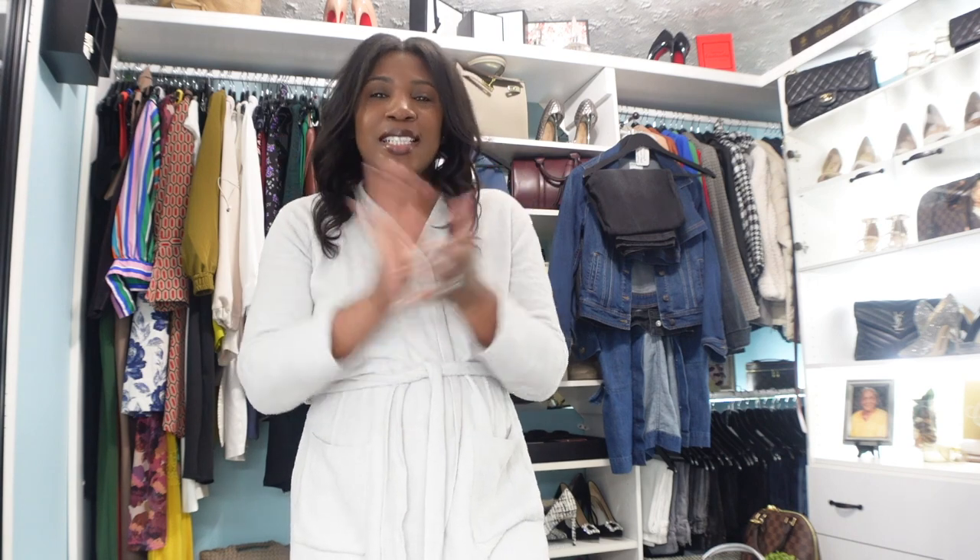Hey girl, welcome or welcome back to the channel. My name is Sheryl, and on this channel we talk about fashion, beauty, lifestyle, and a little bit of vlogs. So if you are interested in any of those things, please consider subscribing and hitting that notification bell so you don't miss another video. In today's video I'm going to be doing a denim on denim look, showing you how you can wear denim in a few different ways.